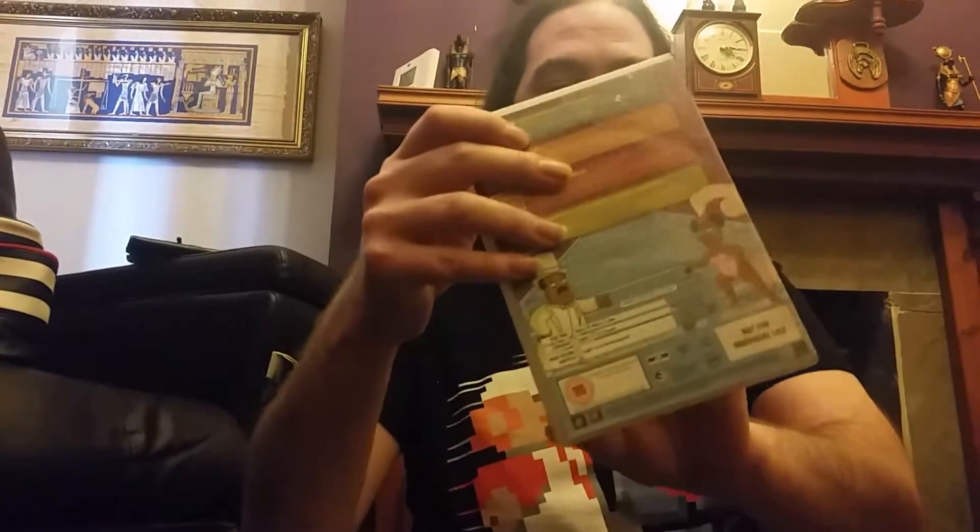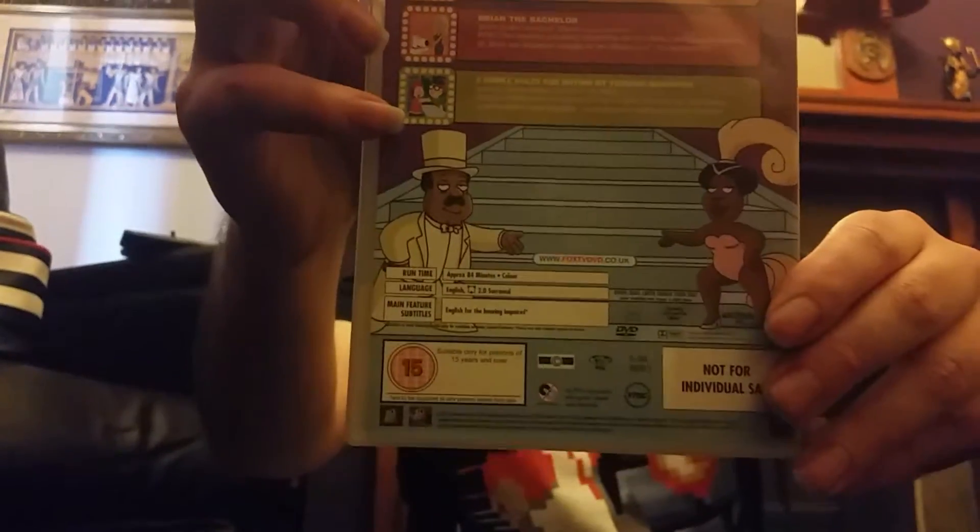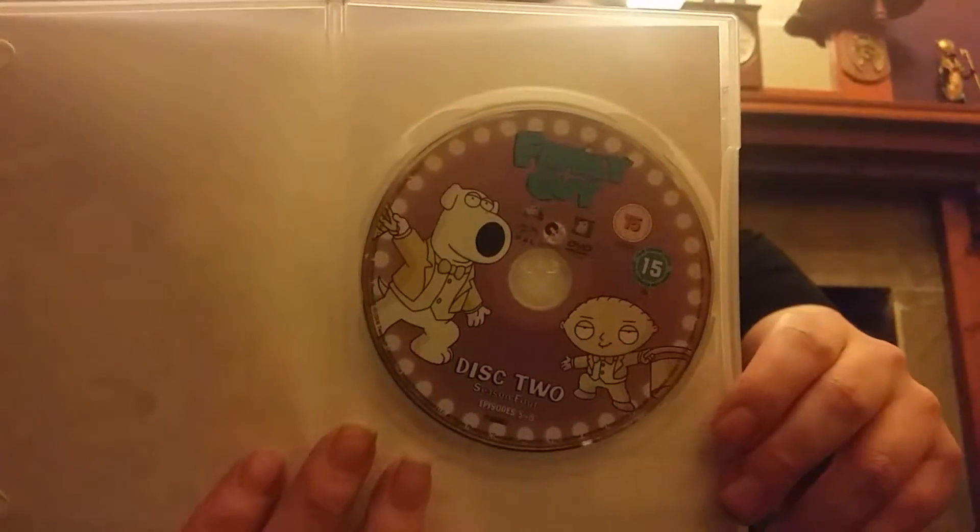On disc one it has four episodes — 'North by North Cohog.' I can't see without my glasses, but it's not important. Also, disc two — I'll just give you a quick glimpse of those so you can pause the video and read them if you can see them alright. And that's what the disc looks like. And disc three.